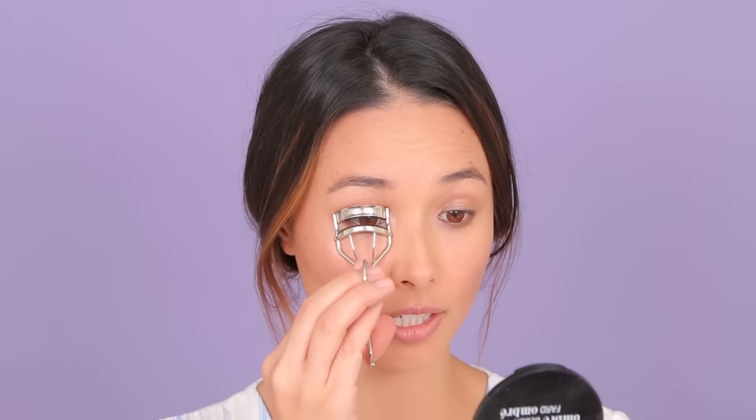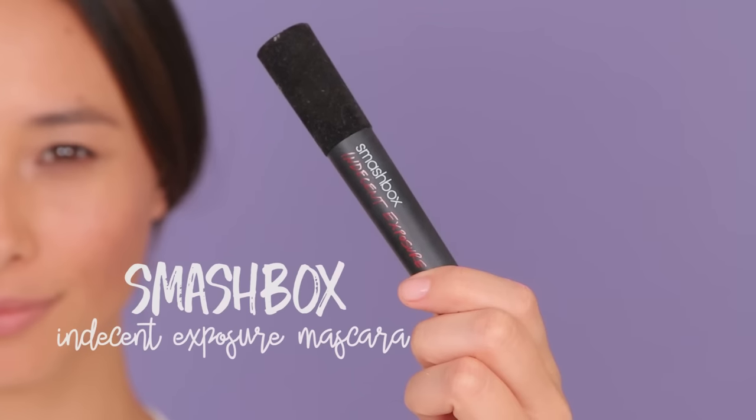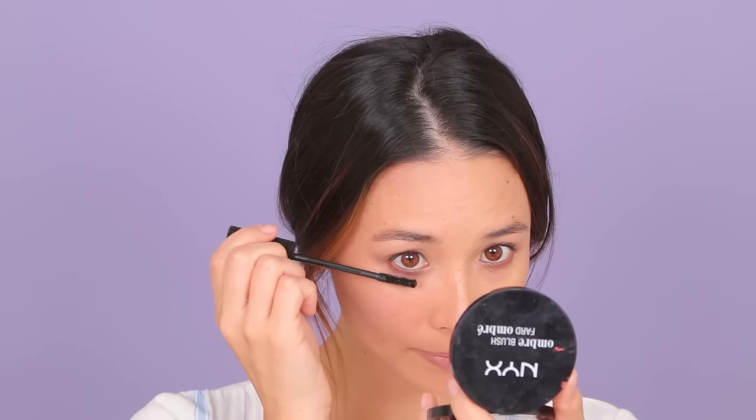And finally, mascara. My eyelashes don't hold a curl too well, so this is just being done by habit, honestly. Applying it to both the top and the bottom. You know what I just realized? I didn't even put concealer on — that's how good these foundation sticks are. If you get them in multiple colors, you can use them not only as foundation but also as a concealer.